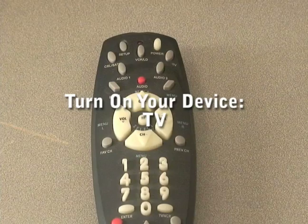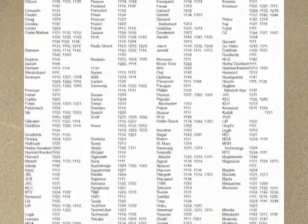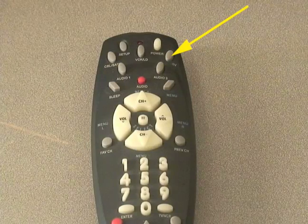Turn on your device — for this example, a TV. Find the codes provided in your user manual or on the product's website before moving on. Press the device button you wish to set up, in this case, TV.